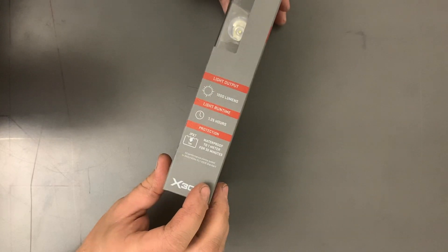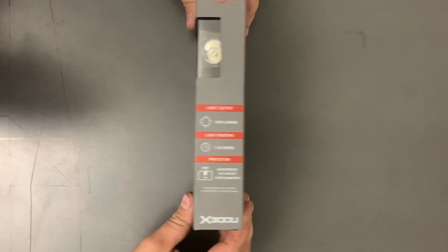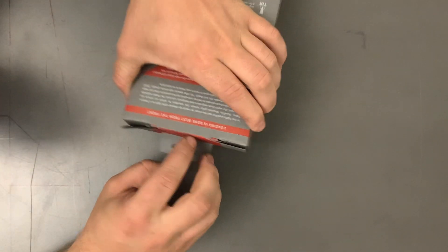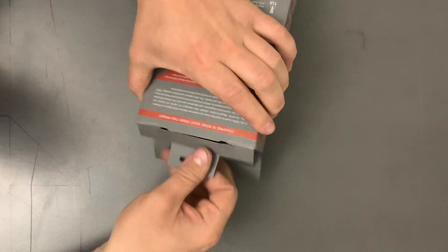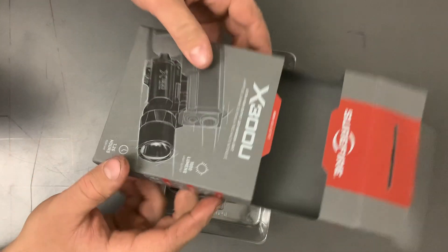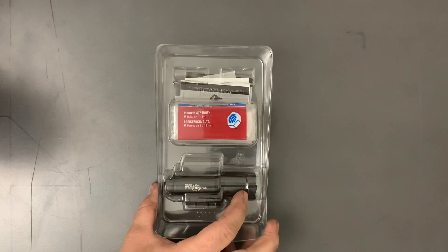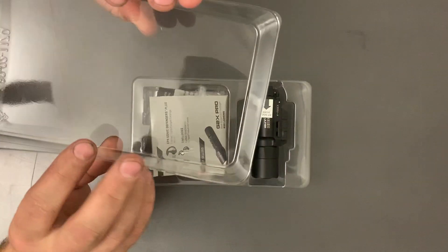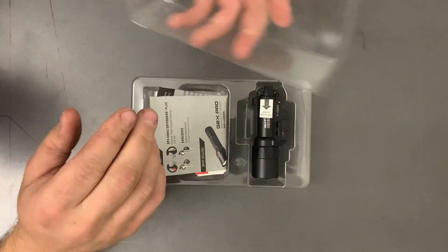It says waterproof to 1 meter for 30 minutes — I guess if you want to drop it or if you're super high speed and you're diving or something. I like how Surefire packages things. It's a pretty nice presentation and always stays in pretty good shape.